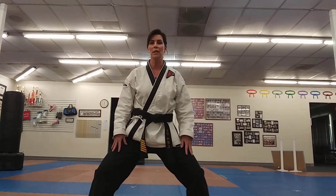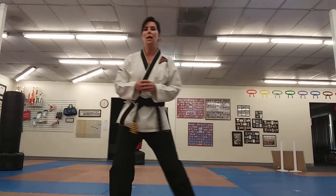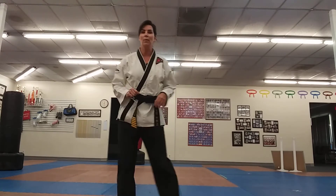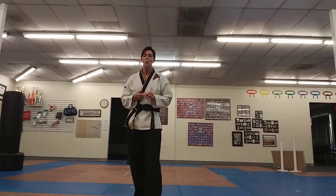The middle stance is not a huge middle stance like the big horse stance in ITF forms. This is maybe a tiny bit bigger than your shoulders — not too much. It's one of those things where you're just getting ready to do something. Think of it that way.